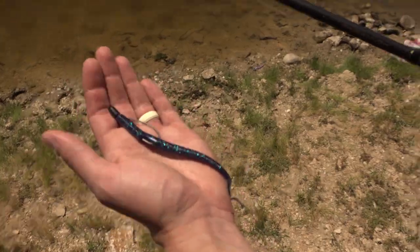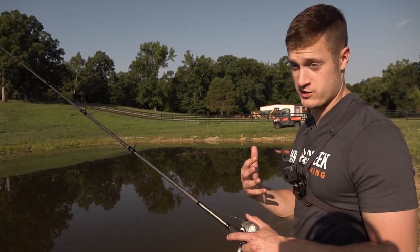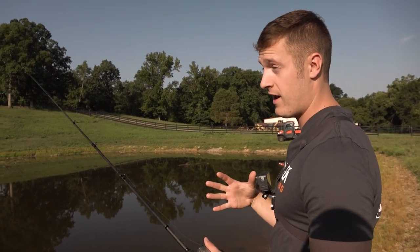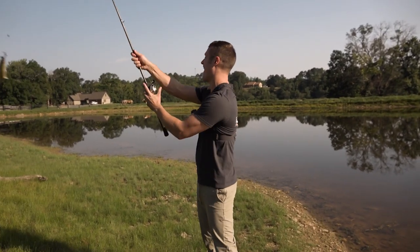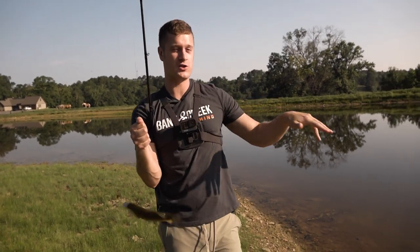The Thumping Dinger is the bait I choose when I don't know where the fish are — whether they're shallow, deep, or mid-depth. I'm going to find them with it because it works at every depth. Got him on the swim! Since the fish are shallow, we're going to switch up to the Spine Crawl.